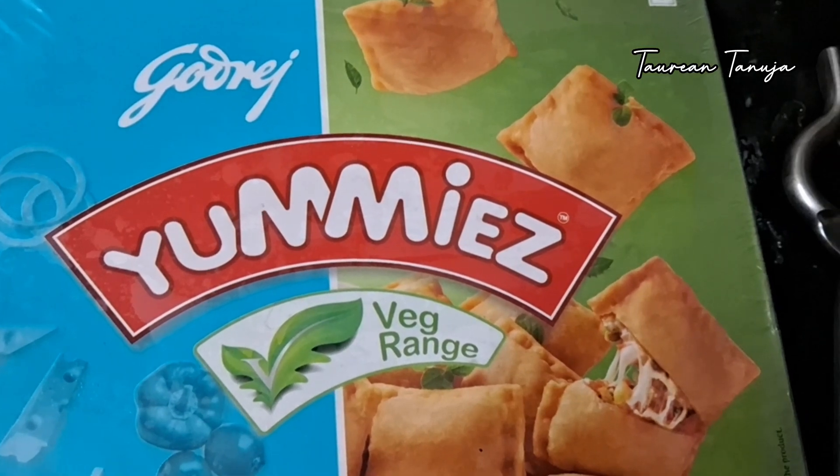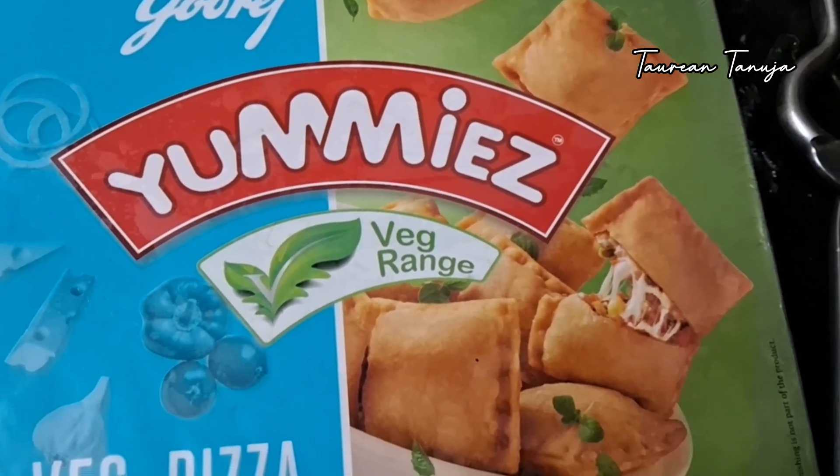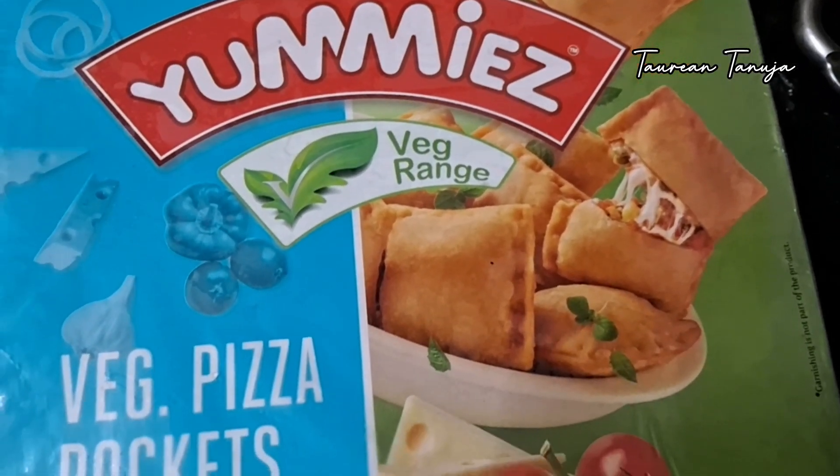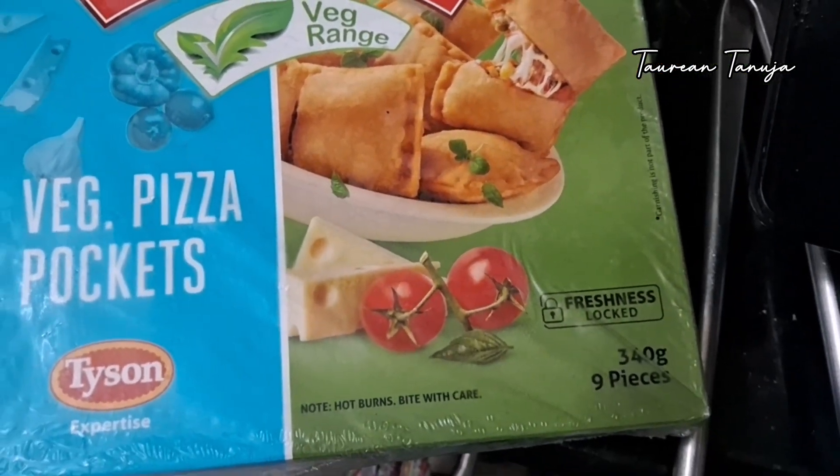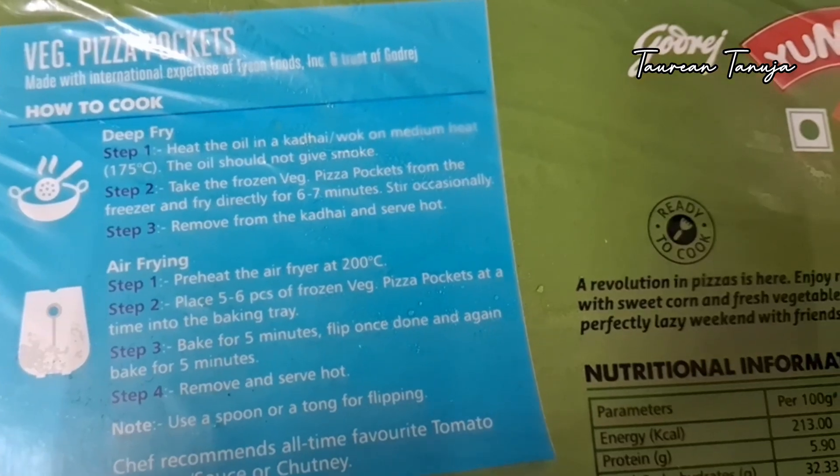Today I am taking a wet starter variety from Yummies. It is ready to cook. This is the wedge range where the wedge pizza pockets have been given. It is 340 grams, 9 pieces.